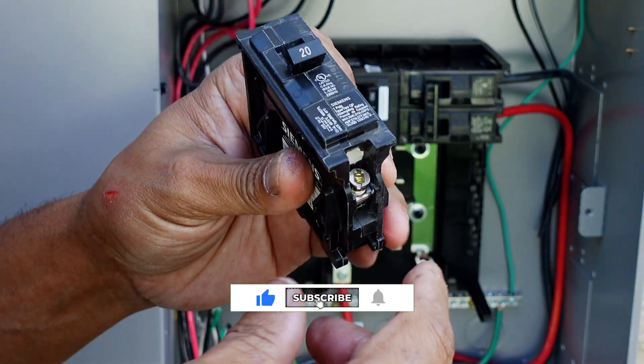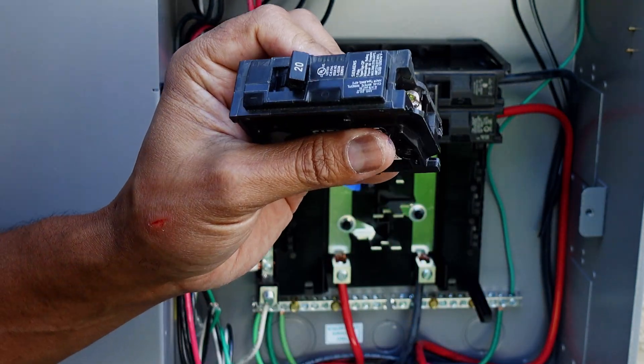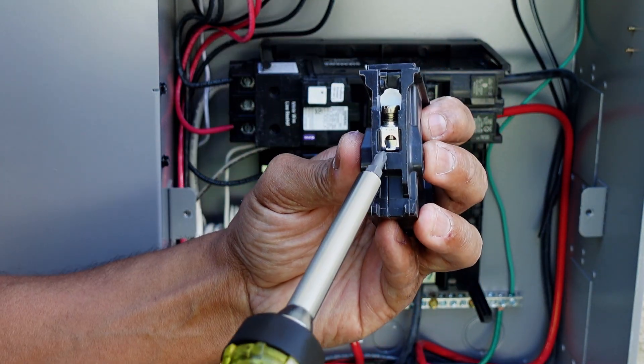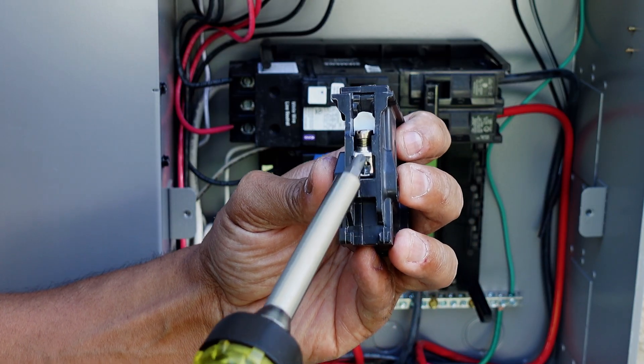Different breakers have different fastening methods. In this case, I'm using a Siemens breaker. As you can see, there's a hole located at the bottom right here — what you're going to do is insert your hot wire into here. We'll talk about that as we're installing it.